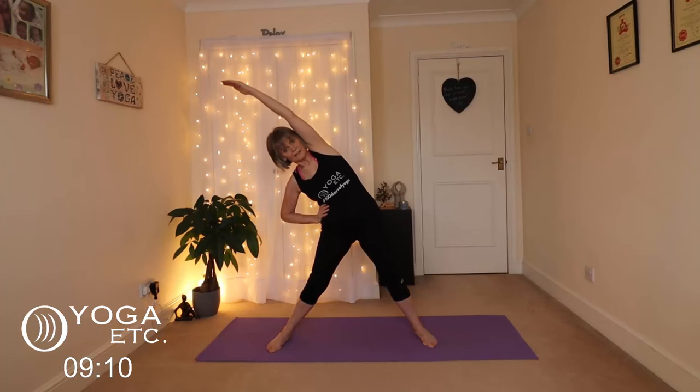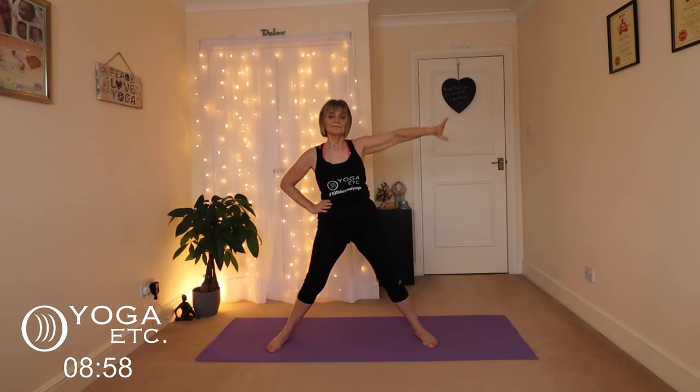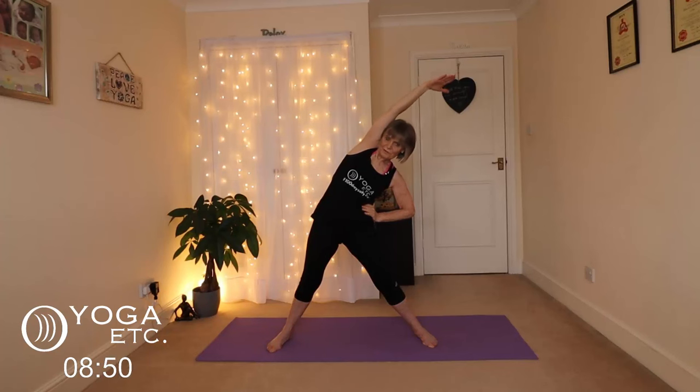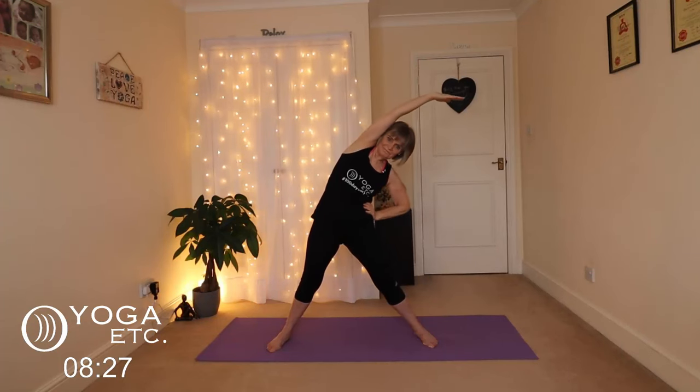We're going to do a wide-angled side stretch now. Hold your waist with your hands, then lift the left arm up and reach over. We're just going to hold that — don't hold your breath, keep breathing. And coming up, bring that hand down, inhale the other one up, and exhale over and hold. Keep that shoulder rolled back so that your chest is open. One more set on each side.